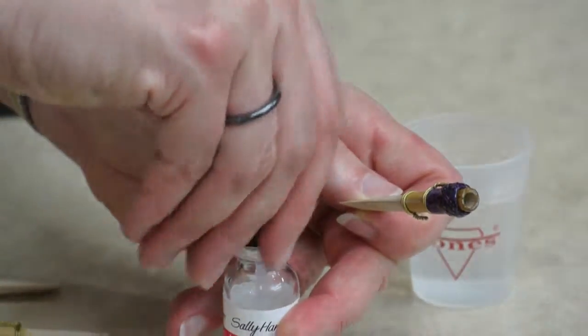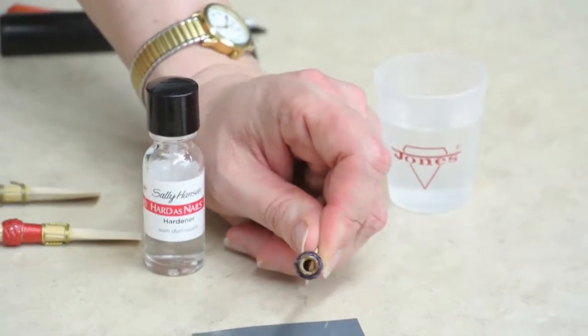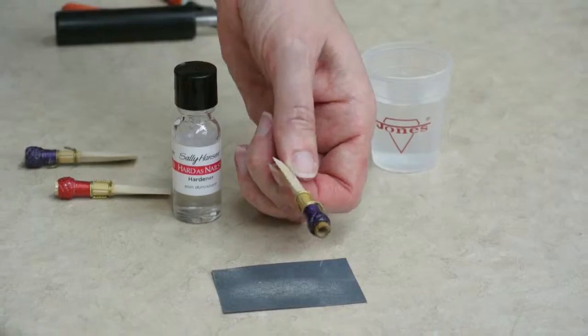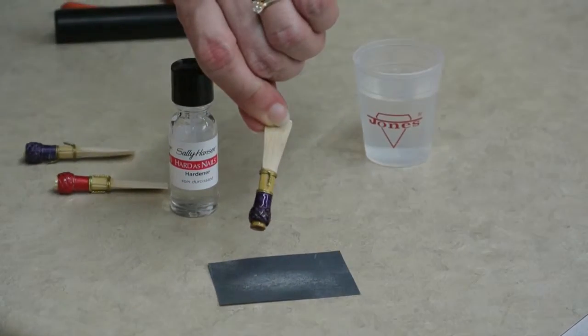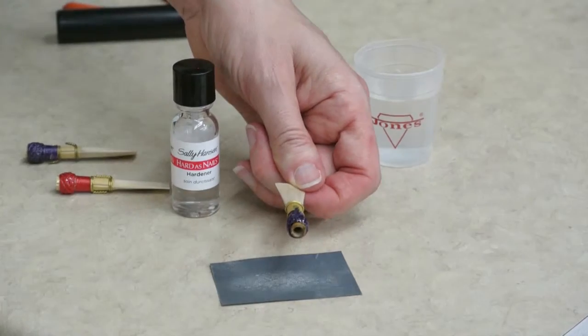Put it somewhere secure to dry — let it dry completely. You can see that it's very wet right now. It won't look quite as shiny when it's dry. Then soak it fully and try playing on it again.